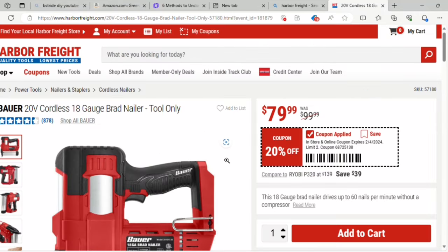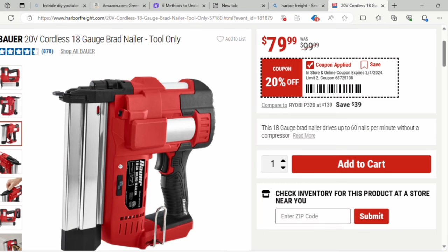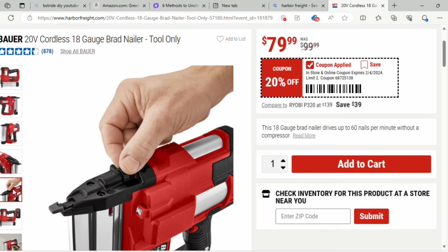First up, we've got the 20-volt cordless 18-gauge Brad Nailer. This is the tool only. It's got four and a half stars, over 800 ratings, and it's $79 — it was $99. I like how when you scroll down on their website, the price stays in view.